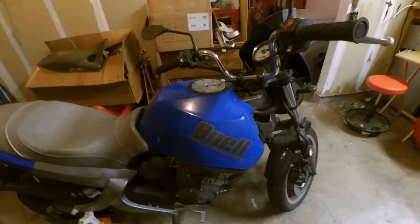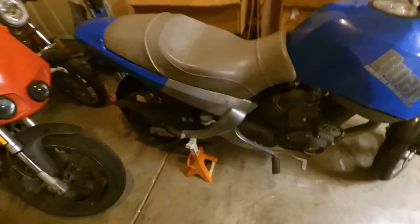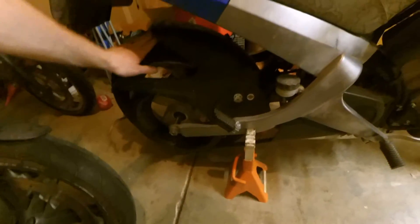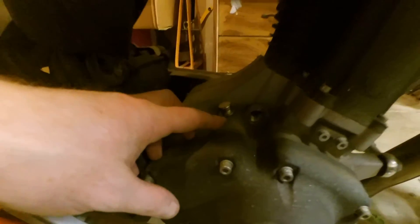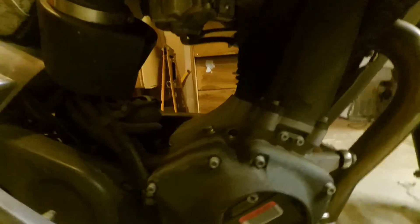Here's our Blast. There's a stock Blast that's over there — the fire bolt right here. This is the one we're going to time. I've already put it up on a stand so that I can rotate the rear wheel, and I've already removed this plug here so that I can see inside and see where that timing mark is.